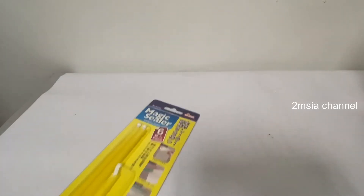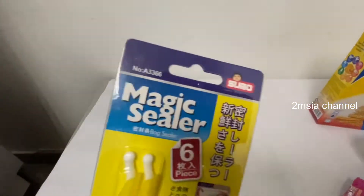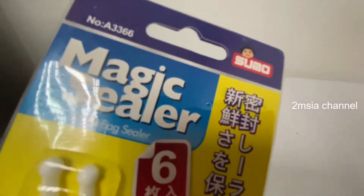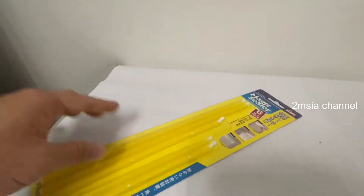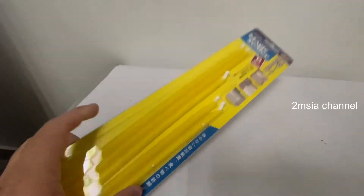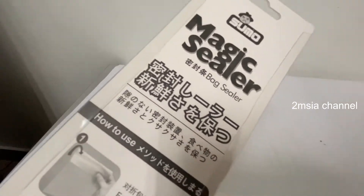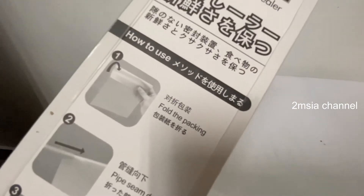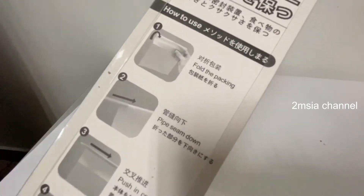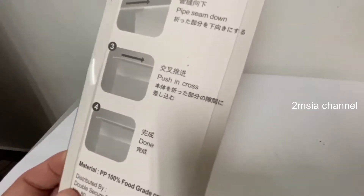Hey, what's up guys! In this video I'll show you the Magic Sealer. What is the Magic Sealer? It's for the back sealer. This is the Magic Sealer — it comes in different sizes depending on how big your bag is. Behind it is a tutorial on how to use it: fold the packaging, seam down, push in, cross, and done.